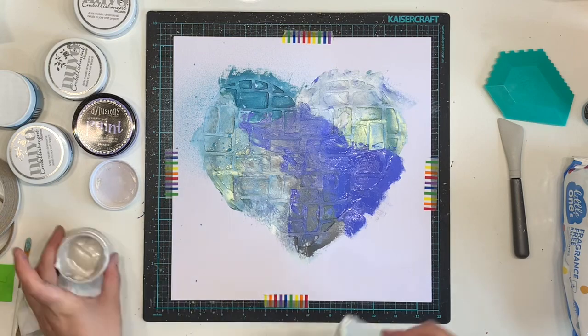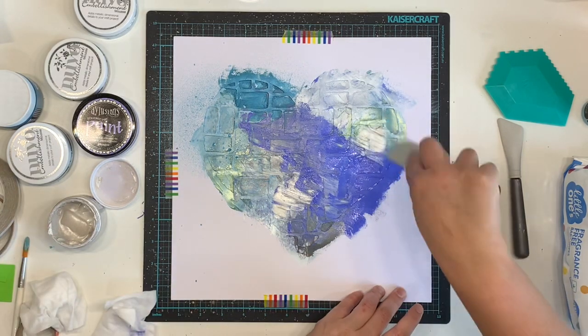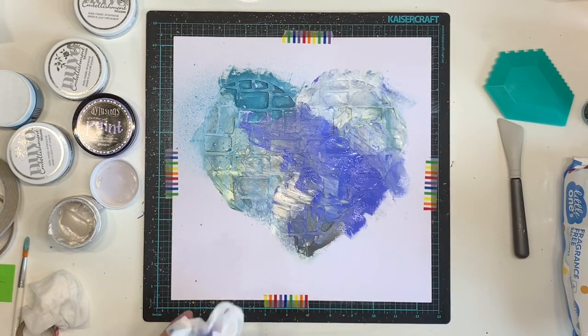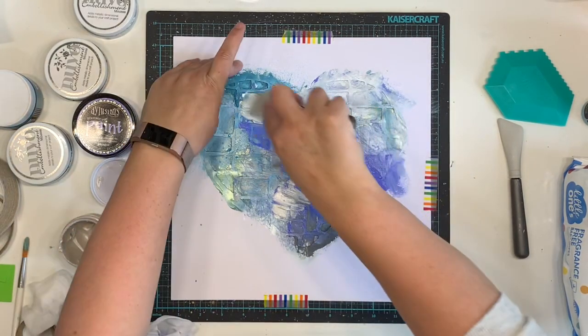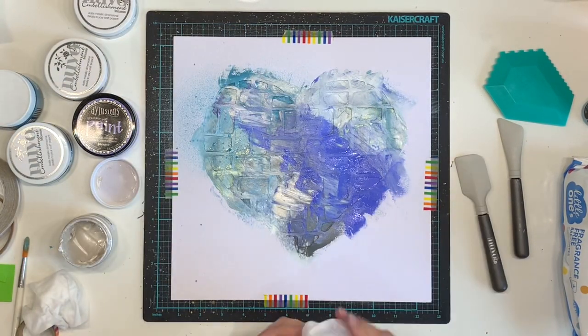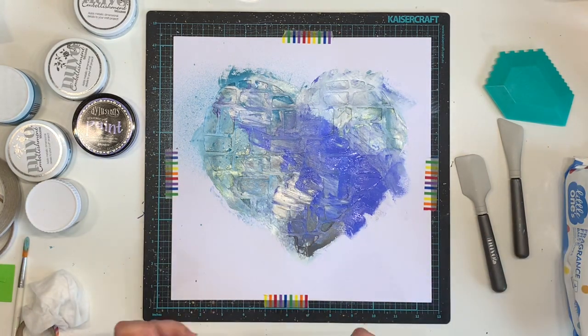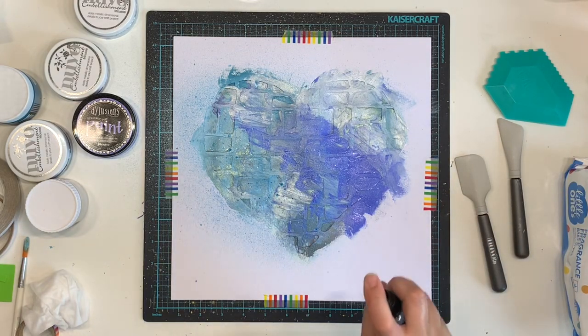I'm not sure how to stop the sticking happening other than maybe I used too much product. There's a lot of product on there and I wanted a lot because I wanted the texture to the layout, but I think it didn't help. The thin parts of the stencil did kind of rip in quite a few places and stick to my layer. I couldn't get it all off - I had to cover some of it up with embellishments and come back later with some tweezers to pull off the bits that had stuck.